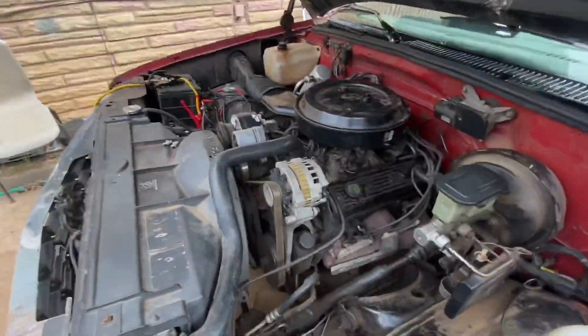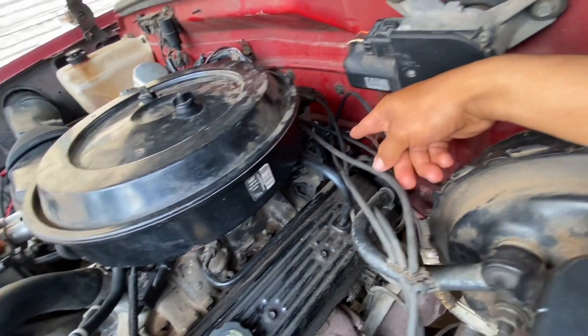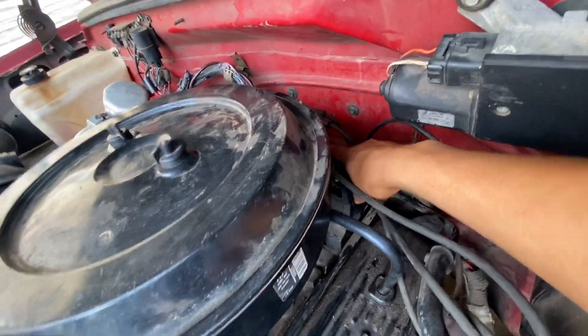I also switched the alternator cap, a MAP sensor, and there's this one sensor on the bottom of the alternator cap that I changed. Still kept doing the same problem.